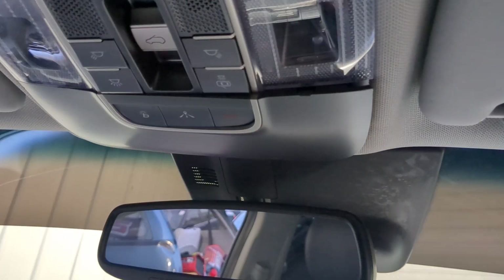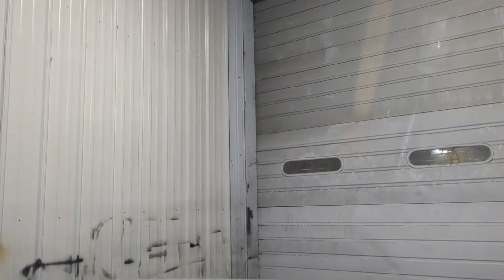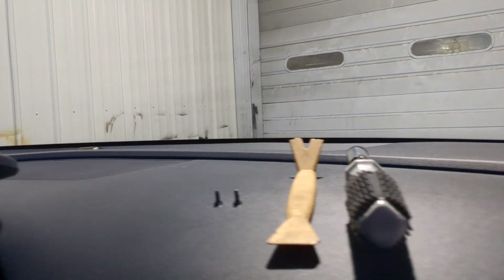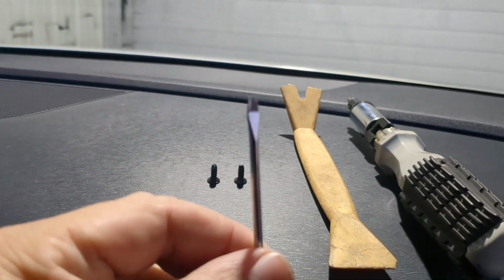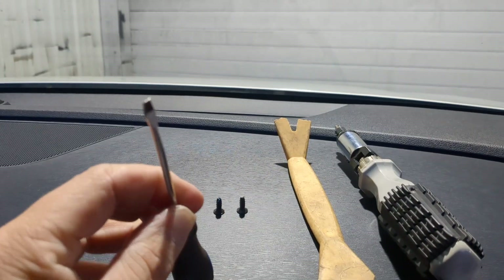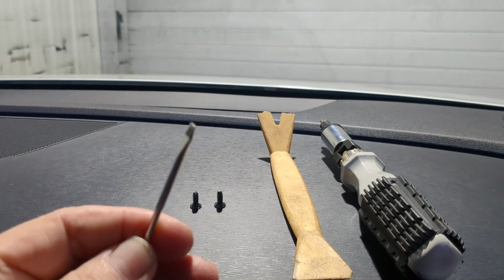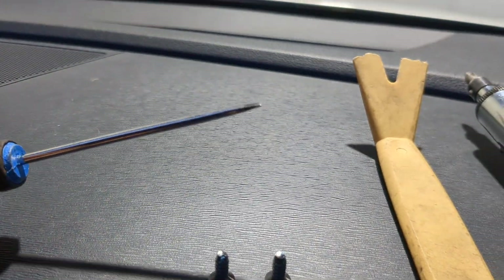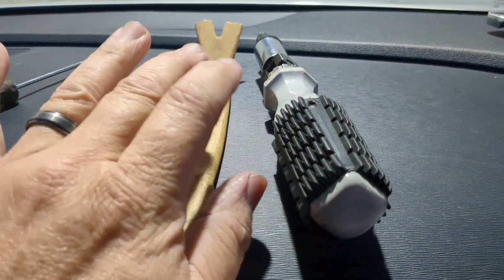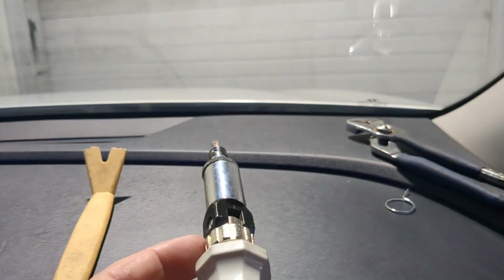Right from the start, I had trouble figuring out how to get this entire unit off. Let's talk about the tools you're going to need. You are going to need the old trusty tiny pan head — some of you guys call them flat heads, but it's actually a pan head — and you need the smallest one, nice and fine. You're also going to need a plastic panel popper, and then a Phillips head screwdriver.